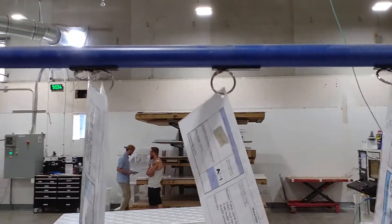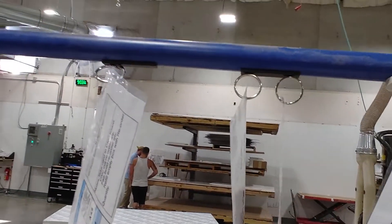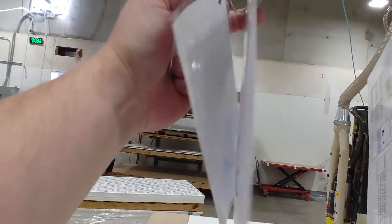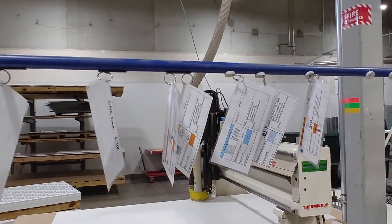It actually just looks a little cleaner, a little nicer — it allows them to hang down a little bit better. So hopefully it'll be a little easier to see which ones are where and everything else like that. I just thought I'd try something for improvement. Have a great day.